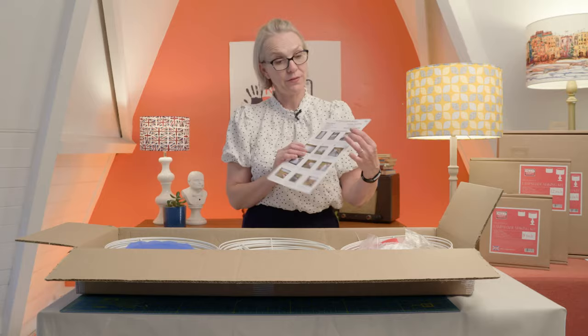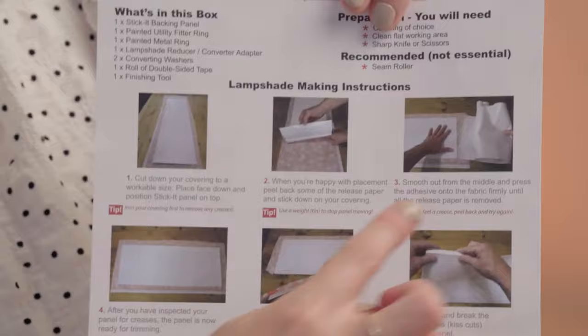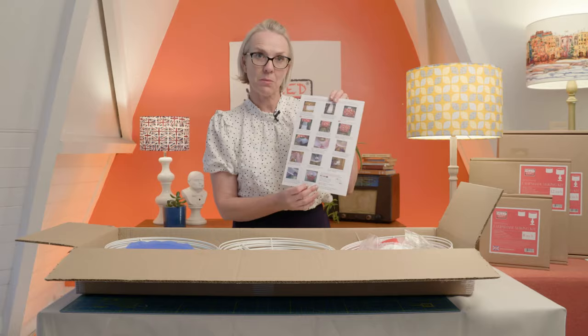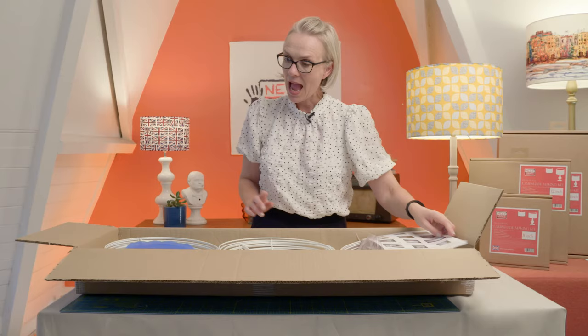Also in every kit, we have our photo instructions. These take you through how to make up the shade step by step, or alternatively, you can have a look on our YouTube channel as well. They're great for refreshing your memory and just for taking you step by step through your lampshade making kit.